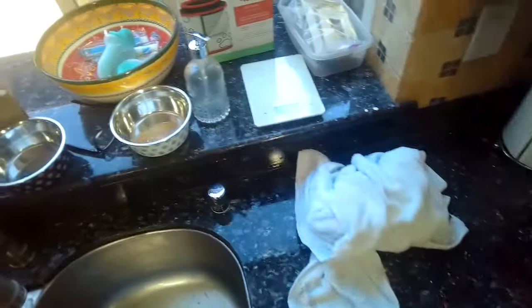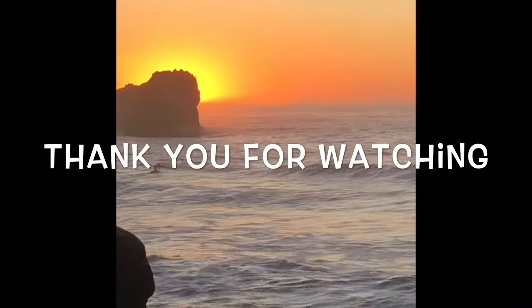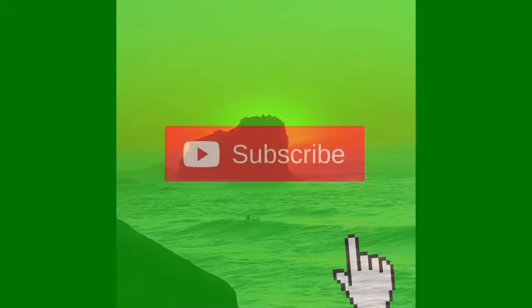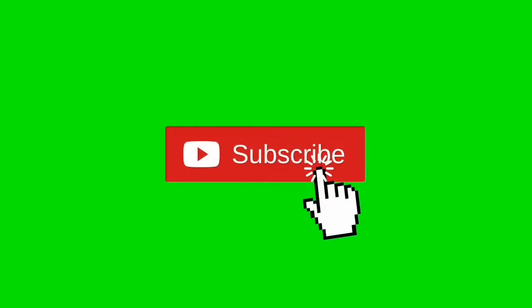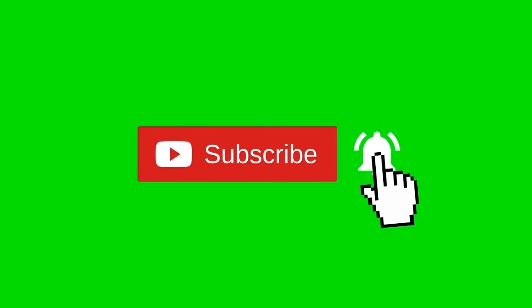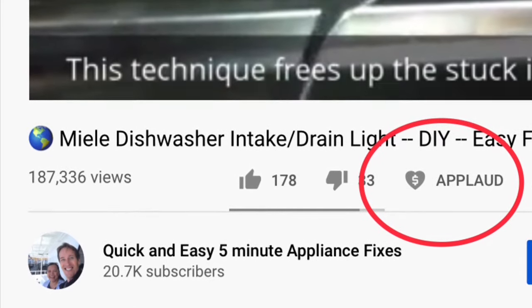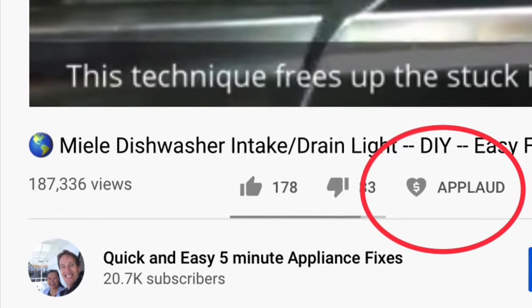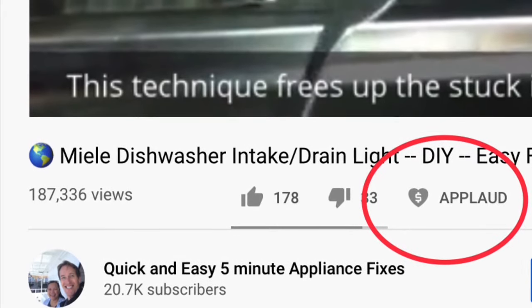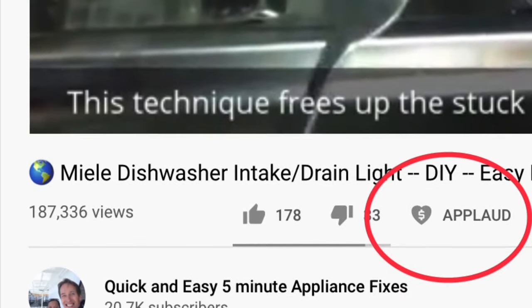Thanks so much for watching and I hope this helps you get your dishwasher working again. We really appreciate your support — when you get a chance please press the subscribe button and also the notification bell so we can send you more videos about appliance repair. Please also give us a thumbs up if you enjoyed the video, and if it really helped you please press the applaud button to show your support. Thanks again.